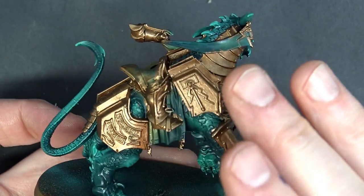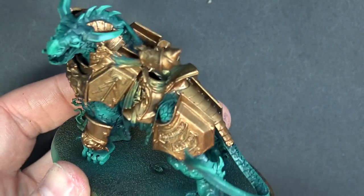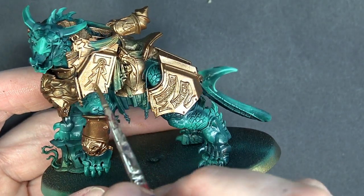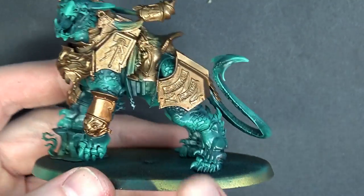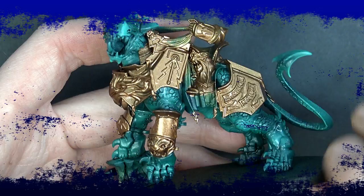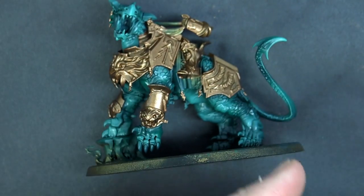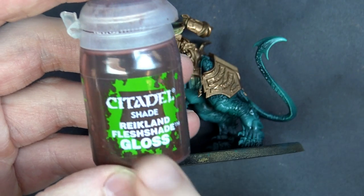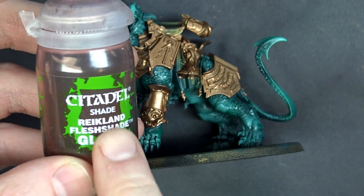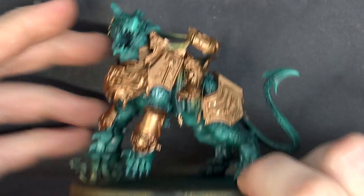We left areas that will be red — like the reins and the cape — unpainted for now. After another quick coat to solidify the base, next up we give this a wash using Reikland Fleshshade Gloss. The gloss version is very important — without it the wash won't flow as well into the cracks and it will mat down and look terrible.